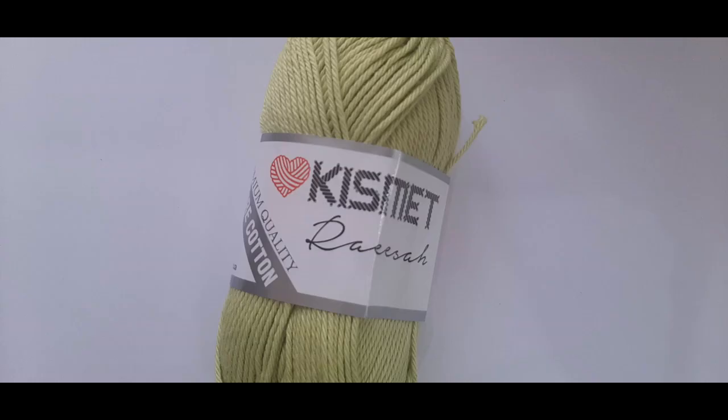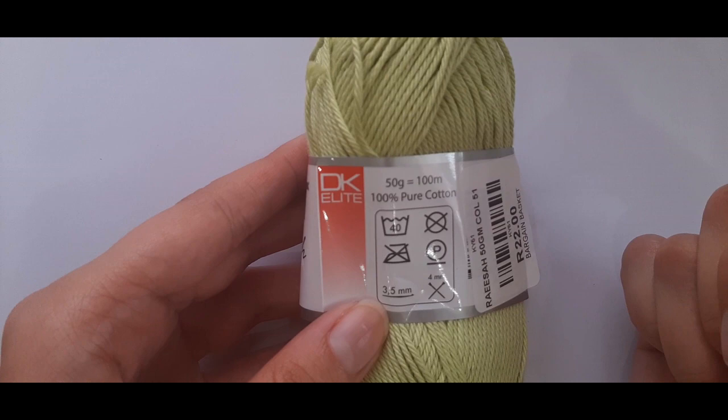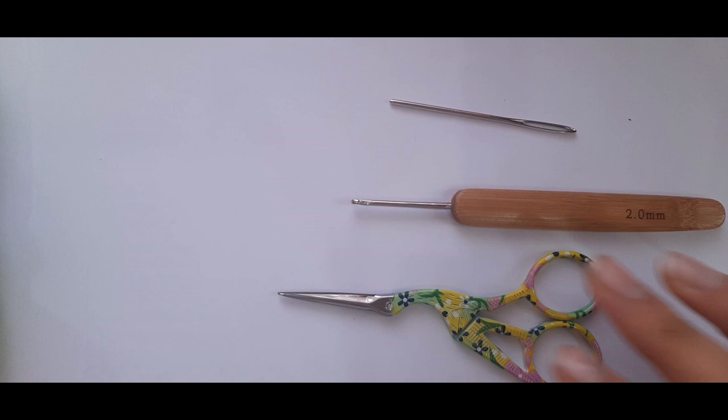For the materials, we are using the Kismet Risa 100% pure cotton — it's a 550 gram ball equalling 100 meters. It recommends a 3.5mm crochet hook, but for this top we'll be using a 2mm crochet hook. We'll also need a darning needle and a pair of scissors.